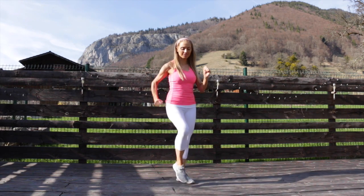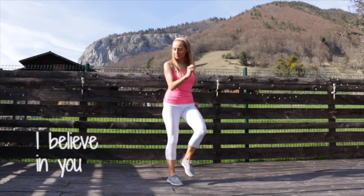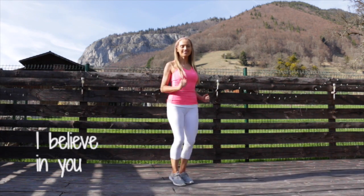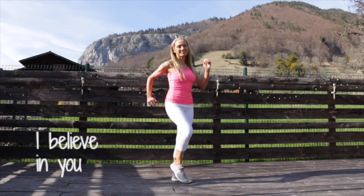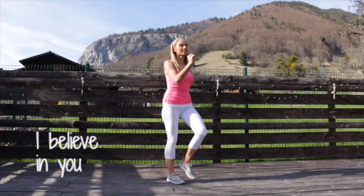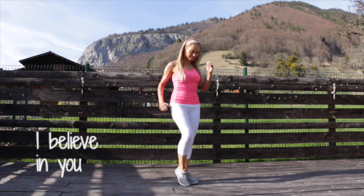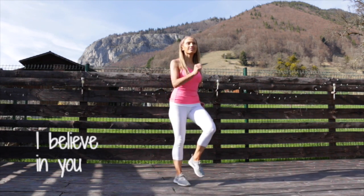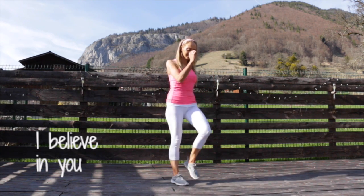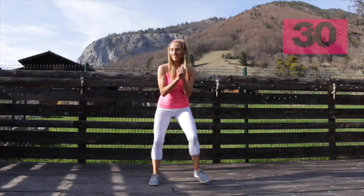Bringing that straight back to that march on the spot. When we do workouts and exercise, we are naturally more likely to be better with our water intake and also with making nutritionally healthier choices. I believe in you. This is about a lifestyle — it's not a quick fix. I want to teach you about fitness. You've got these videos for life. It's about being healthy throughout life and enjoying the journey.